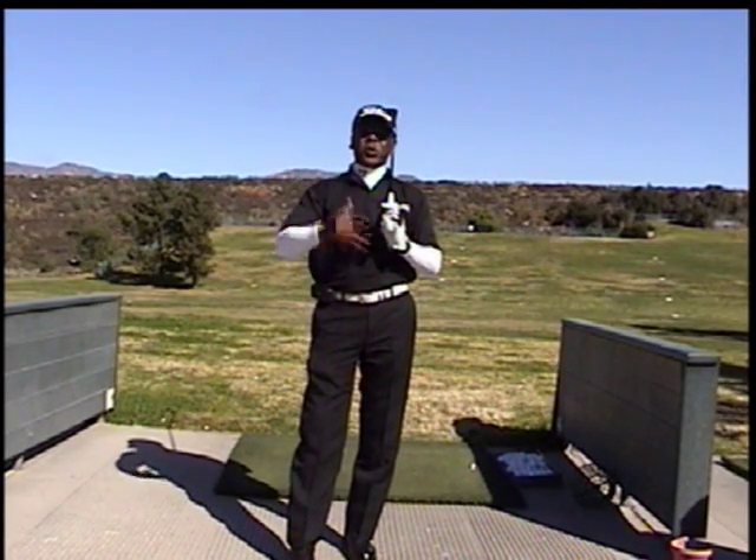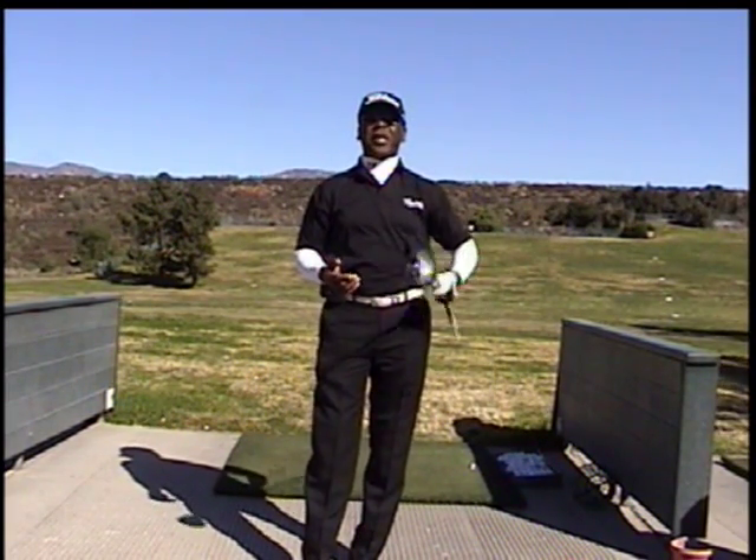Get everything out of your swing. Use these images and let's get some more distance, some better balance, and some better scoring into your game.